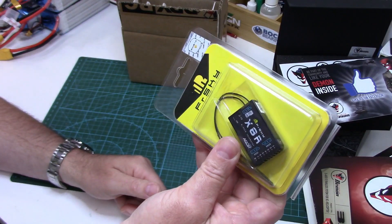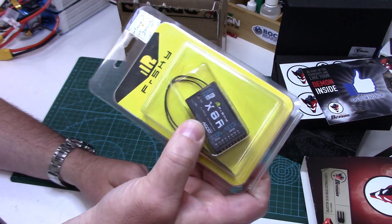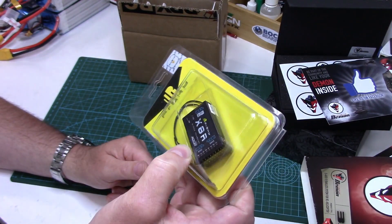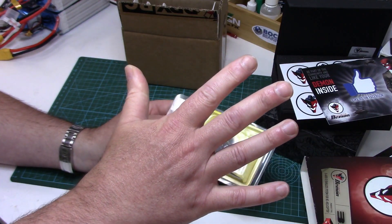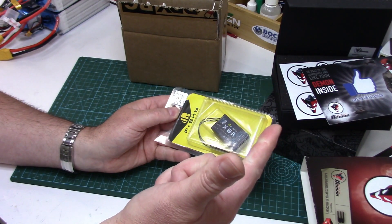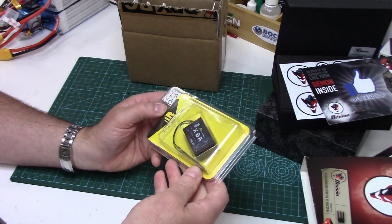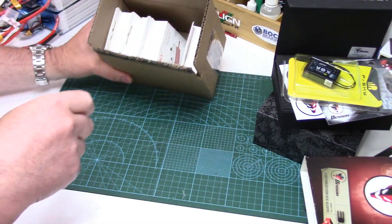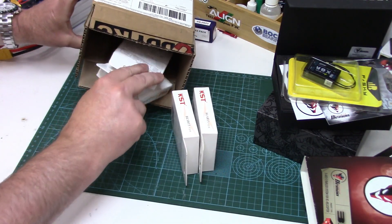I'm going to be running a FrSky X8R receiver. I've really been happy with these since switching to FrSky — good value and telemetry. I will be using all eight channels: five for my primary flight controls, a gain channel, a light channel for the lights, and eventually a channel for a moving pilot's head.